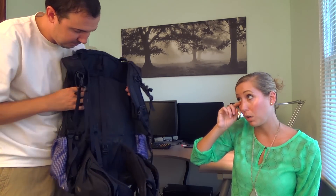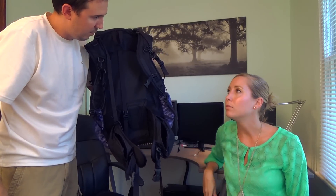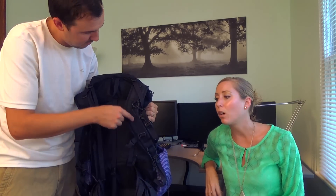You can see the size of the hip belt pouches compared to your hand — definitely could fit a video camera or a GoPro in there. I didn't find myself anxious to take the pack off because I was uncomfortable. I didn't mind just wearing it until we got to where we needed to go. That's good.